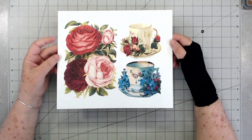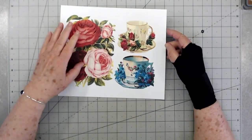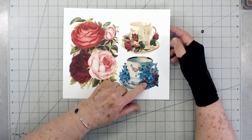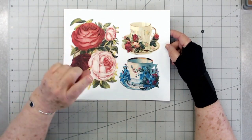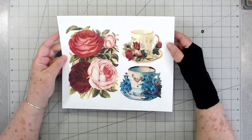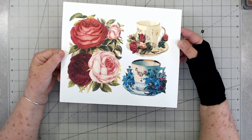Hey guys, this is E with Scrapbooking with Me, and this is this week's printable. It's called Teacups and Roses. I thought this would be really pretty for the front of a mini album, and then maybe these fussy cut out and used on the inside. If you want to print these smaller, you can just choose on your printer four to a page. I like this — I'm going to use this on the front of a mini album and fussy cut it out and use it that way.